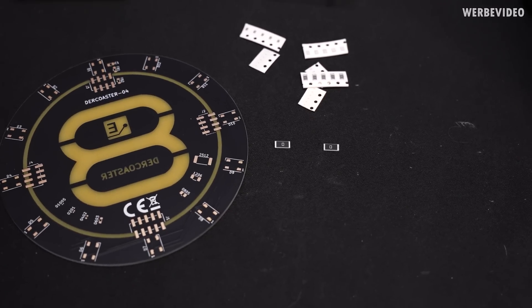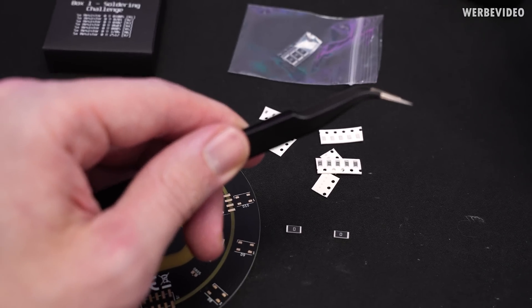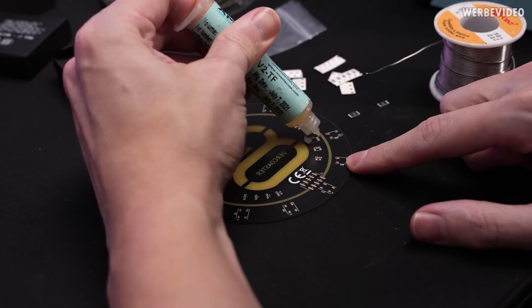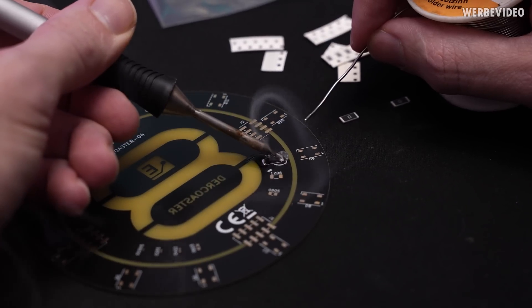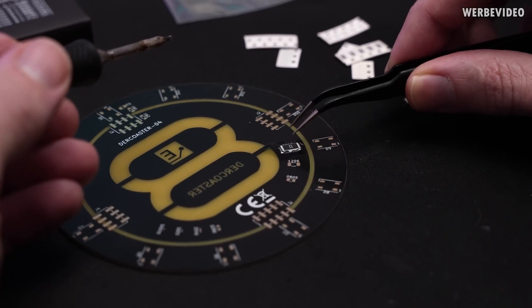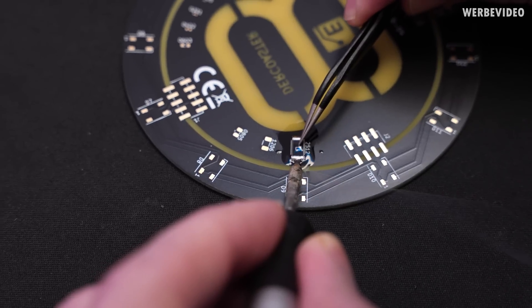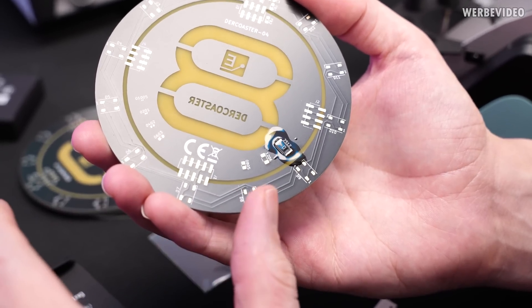We'll start with the soldering challenge first, beginning with the biggest resistor size included. I'd also recommend getting some tweezers — that will make part handling a lot easier. There are many different ways to solder SMDs, so this is just the way I like to do it. First, apply a little bit of flux on the pad, then apply a bit of solder. Then grab the part, place it above the pad, hold it down lightly from the top, and touch the soldering iron to the side. The first resistor is now in place, and you can always wipe off the flux afterwards.